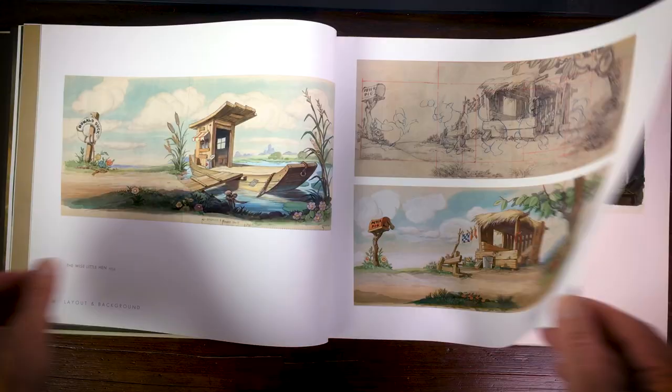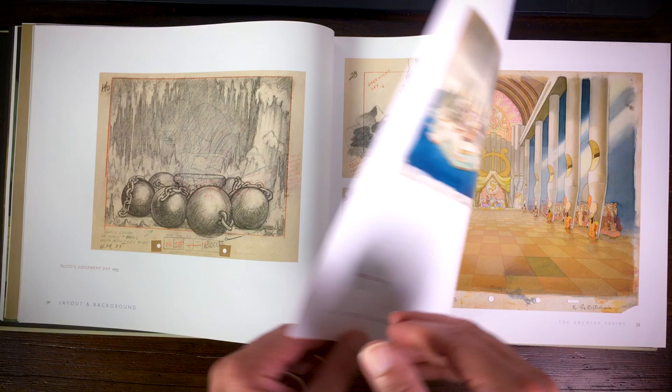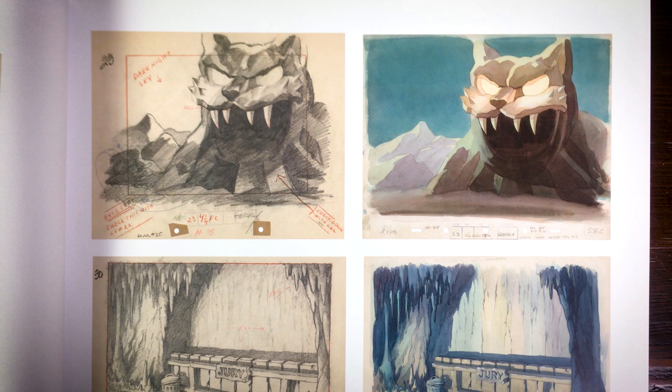The interesting thing is that you can see how the backgrounds evolved. They could test it out with Mickey Mouse cartoons, but Walt Disney also made a series called the Silly Symphonies, where they could really explore different worlds. They started doing the Silly Symphonies in color — it was the first animation in color — and all the backgrounds were painted with watercolor.